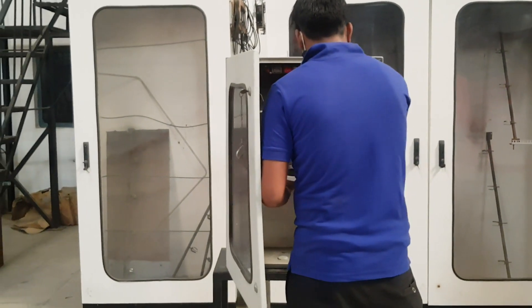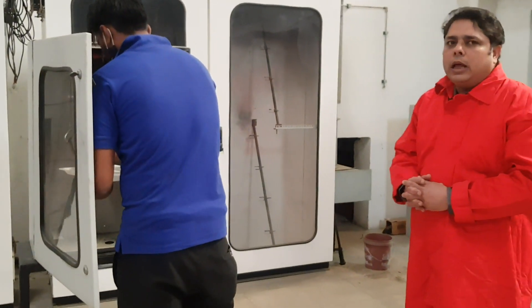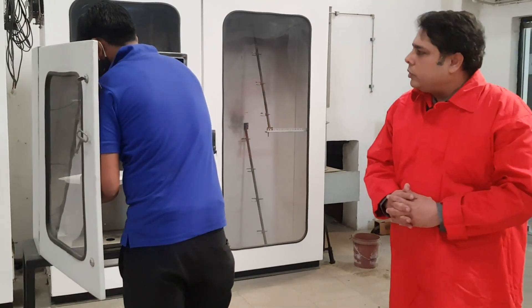We are using a 57 degree bulb over here. As soon as the temperature reaches 57 degree at the bulb, the extinguisher should run.